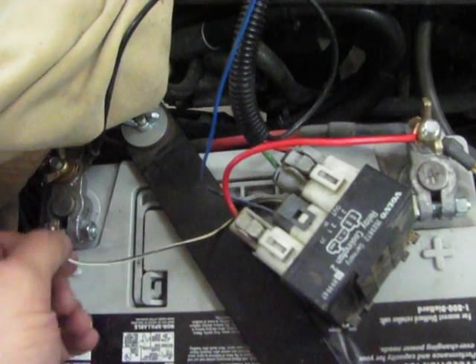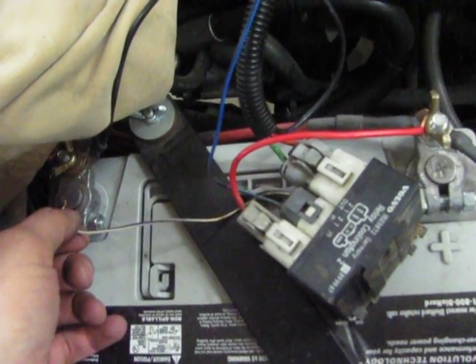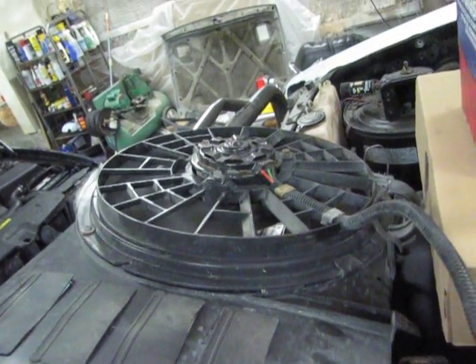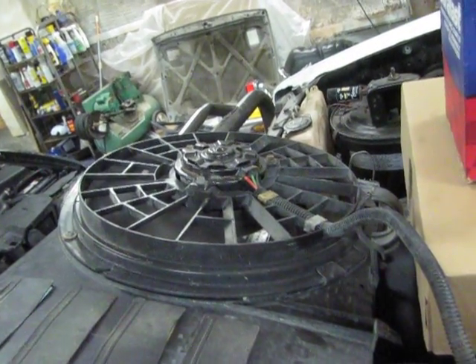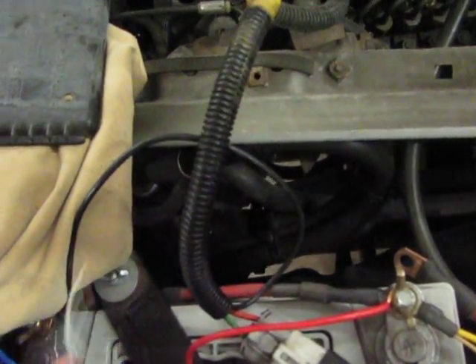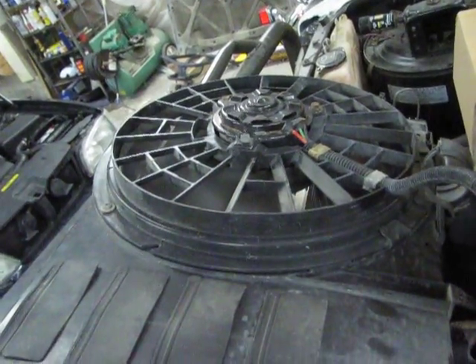Now I'm going to turn it on just to show you the airflow. As you can see, it's pretty powerful — you can see my sweater here fluttering in the wind. It's extremely powerful. So that's the high setting, which is designed for AC. And here's the low setting — also very good.